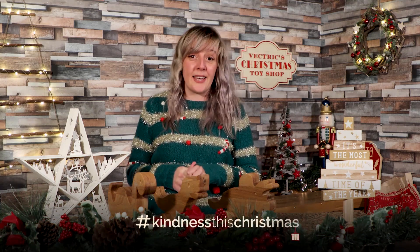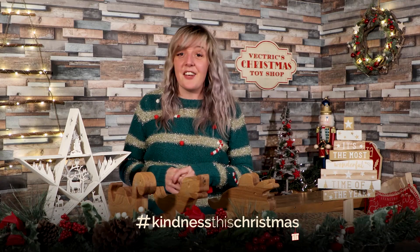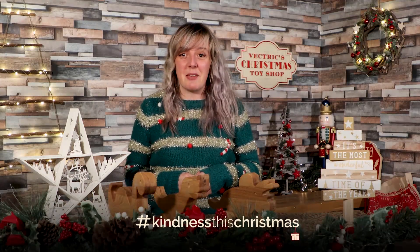Okay, so there we have it. I hope you've enjoyed seeing how these dinosaurs came to life, and I hope it inspires you to share some kindness this Christmas by making your own version of one of these dino push toys. Thank you so much for watching, and happy making!